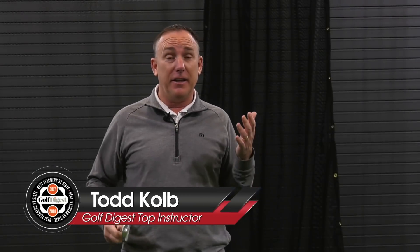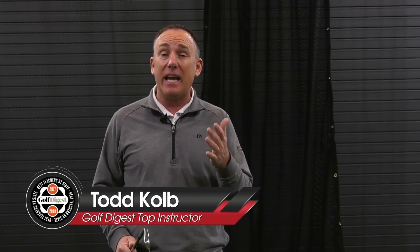I just finished a golf lesson. This is crazy. We literally added 15 yards to a 7-iron in a matter of 10 swings. I'm going to share with you what I told them because I guarantee it's probably going to help you as well. I'm PGA teaching professional Todd Kolb, Director of Instruction for U.S. Golf TV and the Sanford Power Golf Academy.